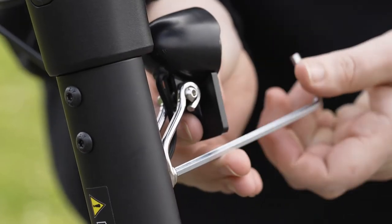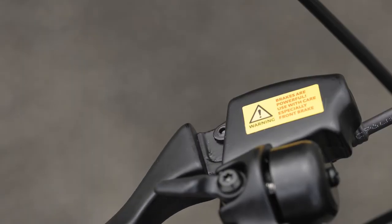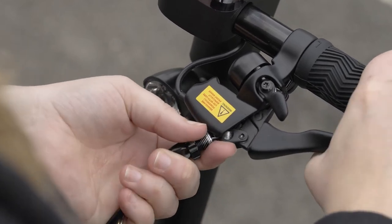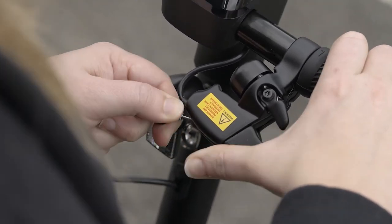That's half of the setup completed, and now it's time for the front brake. Pull the brake lever to expose the hole which the brake cable will thread through. Then thread the cable through and release the brake. Use two hands to pull the brake cable until it slots into place.